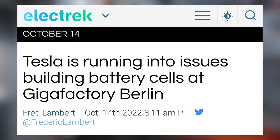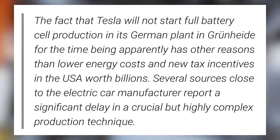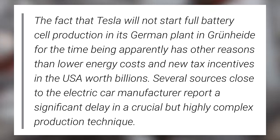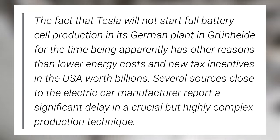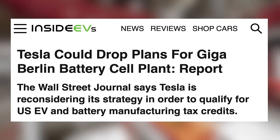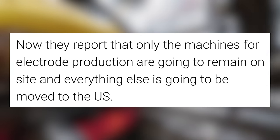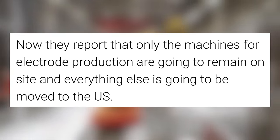Now a report in Germany says that Tesla's plans in Berlin in particular are on hold. The fact that Tesla will not start full battery cell production in its German plant in Grünheide for the time being apparently has other reasons than lower energy costs and new tax incentives in the USA worth billions. Several sources close to the electric car manufacturer report a significant delay in a crucial but highly complex production technique. There were prior reports that Tesla was shipping equipment from Berlin over to Texas, and now only their electrode production machines will remain on site, with everything else being moved to the US.